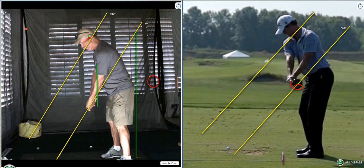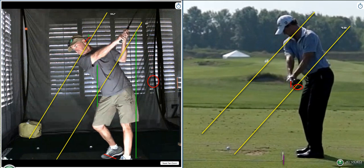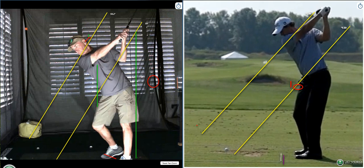Your stance is closed. So we went over the fact that your toe line is closed. We get to here and take it to the top — I like the fact that it's still on plane, see that? I like the fact that that left arm is vertical. It's really good. His arm is vertical for him.